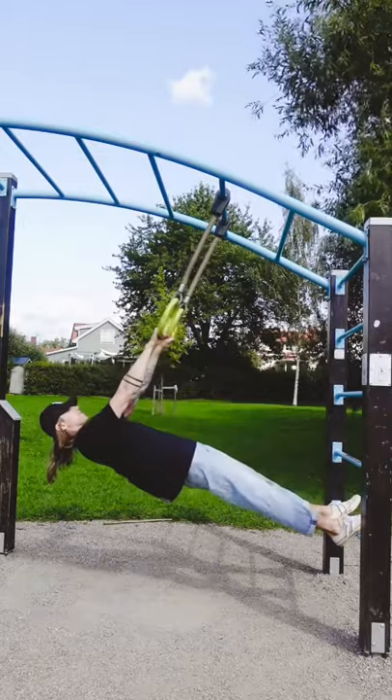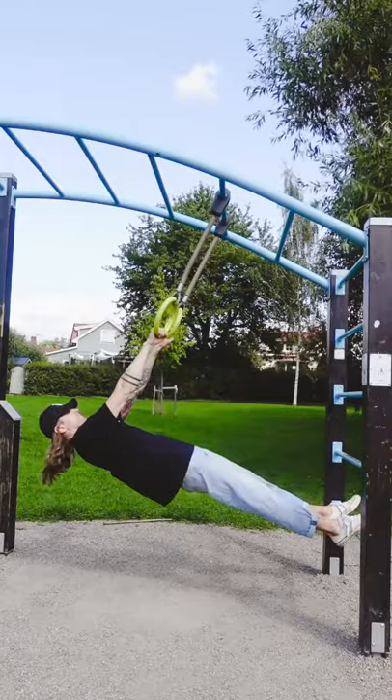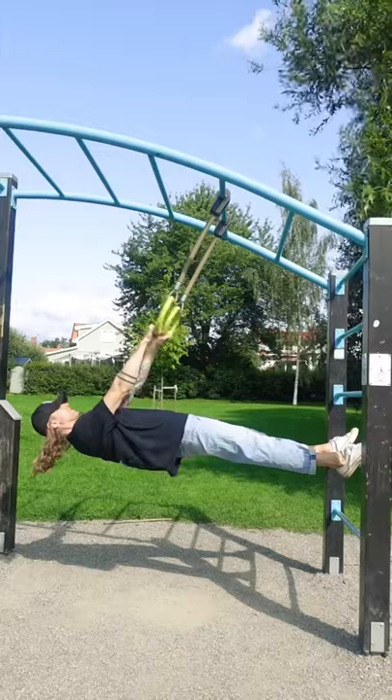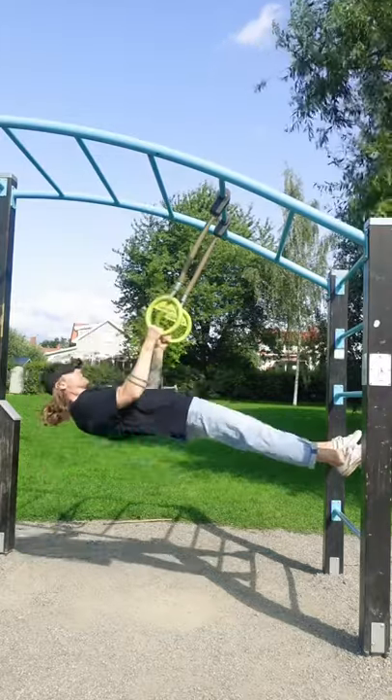As you see in this video, there are simple progressions to keep challenging yourself. Just move your feet higher and higher and the ring row will be significantly harder each step. Activate your shoulder blades by squeezing them together and pull your thumbs to the side of your chest in each repetition.